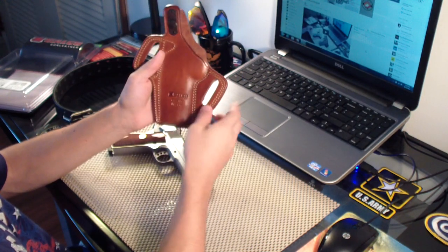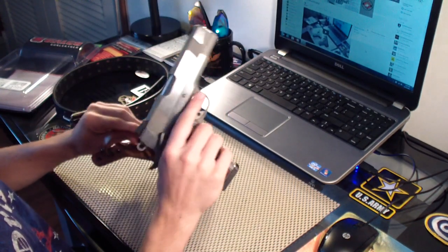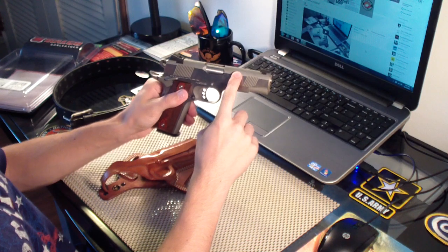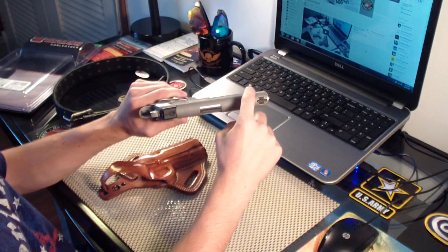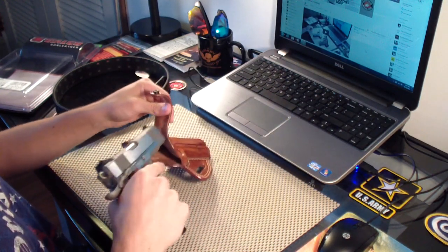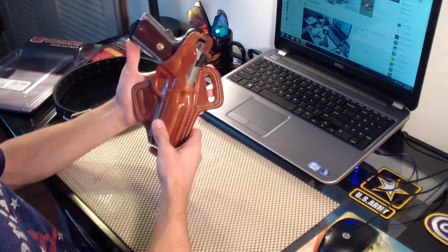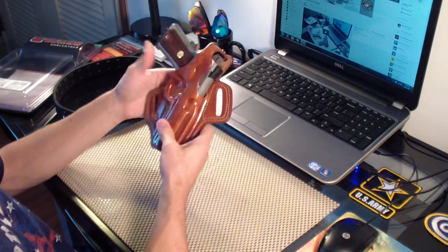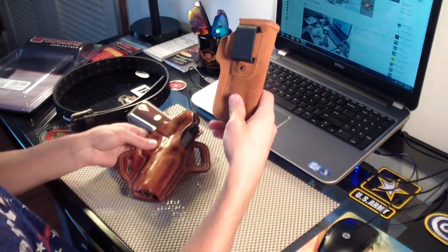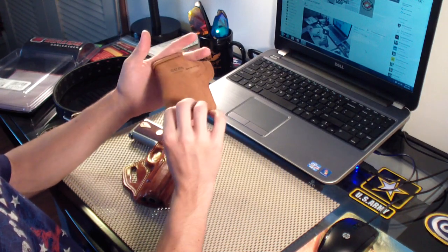Galco gun leather — I really like it. Now this is stainless, and around the edges eventually I'm going to see where it gets a little polished from the holster. But that's why I got a stainless gun — if it was blued I'd be dealing with holster wear. Stainless is fine. I like leather so it's really cool.